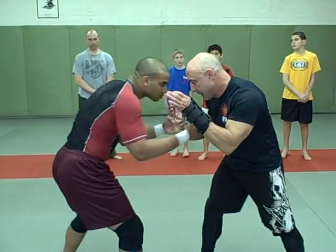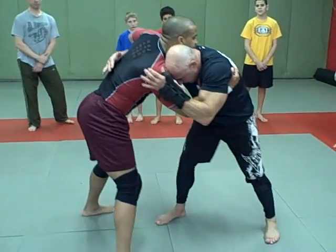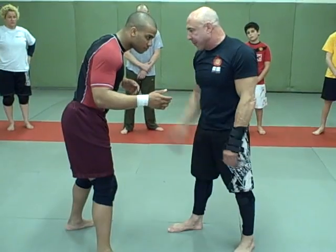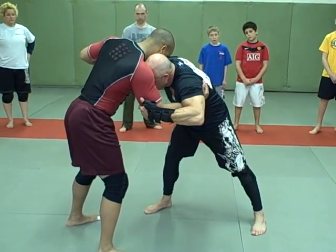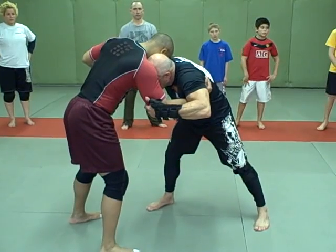A lot of times you wind up this way. Guy's here and here. He's trying to hold my head or he's trying to grab my arm. What do I want to do? I want to block his body with my head. Grab the tricep. It's not a traditional judo stance, of course, but when you're fighting with no gi and you're fighting a wrestler, or in a cage, it's a lot bigger.